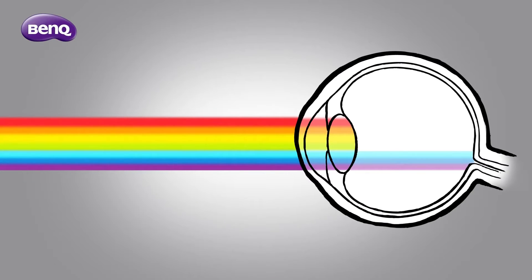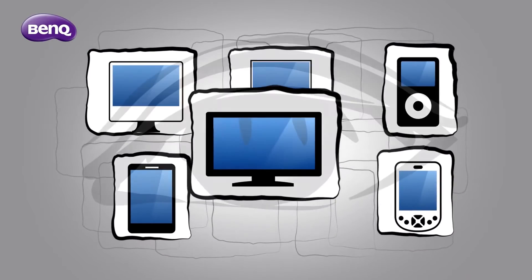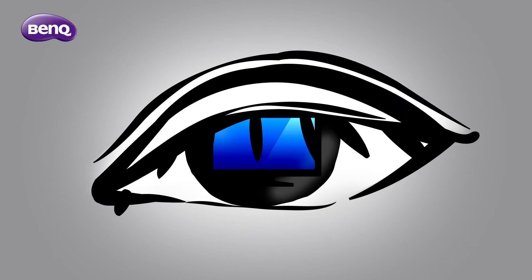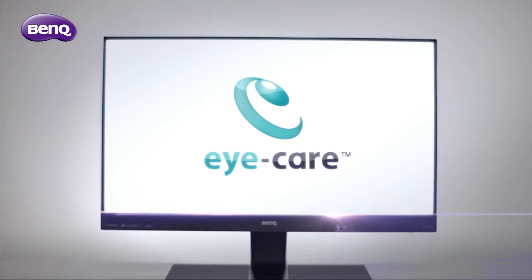It may also lead to serious vision problems later. As technology is advancing, blue light is becoming a much greater threat to our eyes. To protect your eyes, BenQ introduces the low blue light monitor.